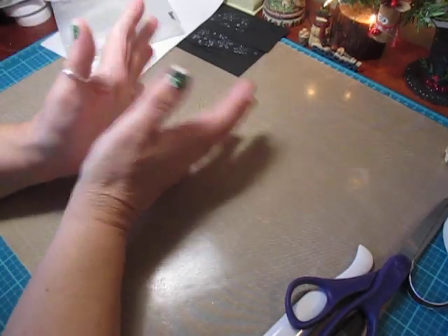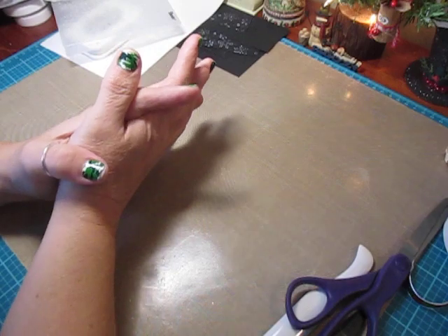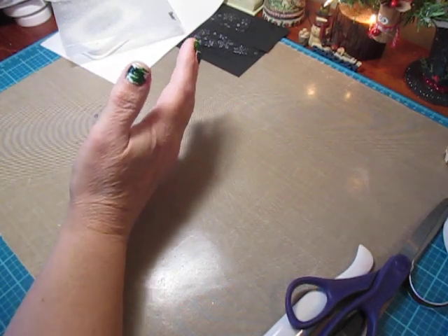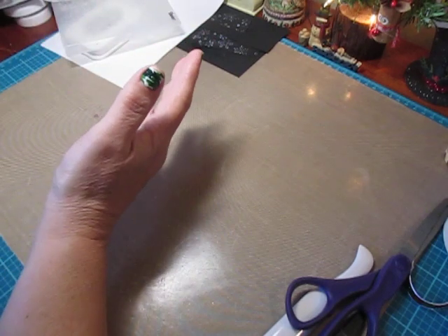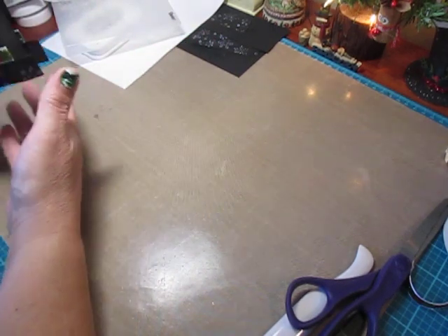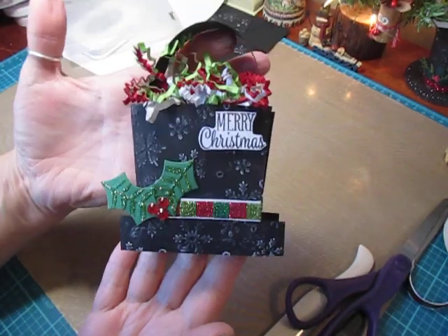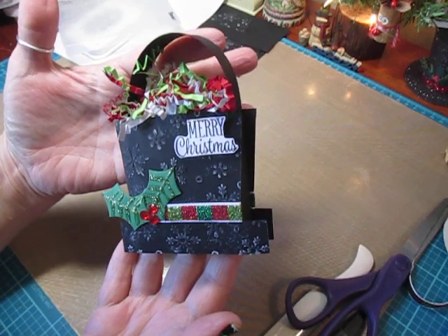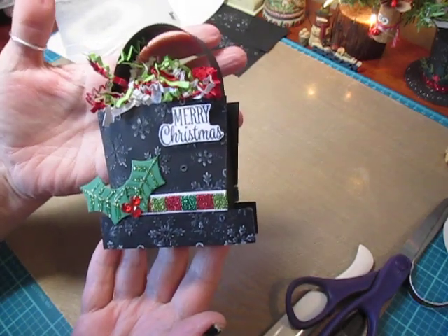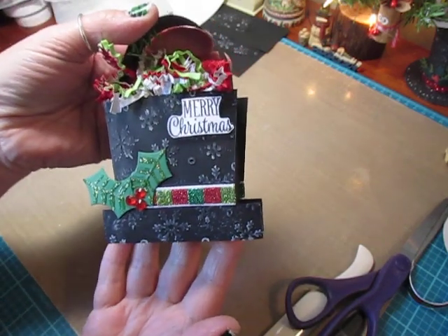Hey everybody, Cynthia here. I'm back with another video for my Jingle Jangle Christmas series and I'm getting a lot of gifts ready for co-workers and friends and family. I love to give treats out every year and I just designed this cute snowman hat treat box. I'm kind of addicted to the snowman hats this year. But anyway, this is what we're going to make.